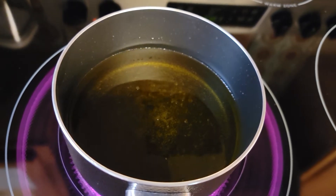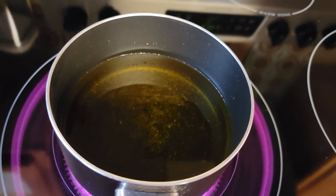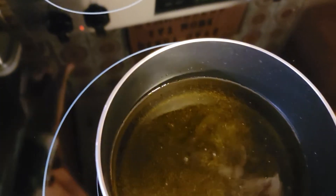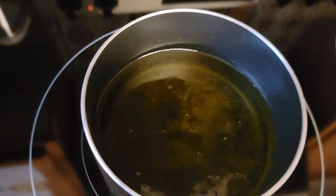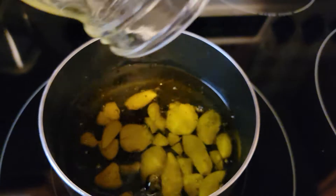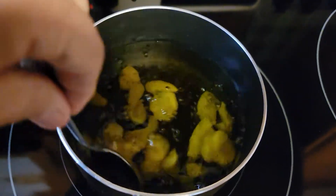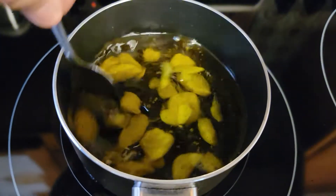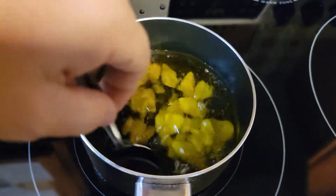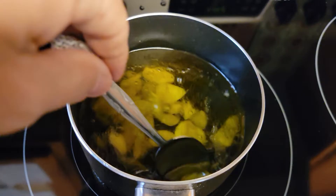Once you see it warming up like that, we're going to add our garlic. I am going to remove this from the heat and put our garlic in there. Stir it a little bit. Make sure you remove it from the heat. Again, I put about three ounces of garlic and smashed it — make sure you do that.